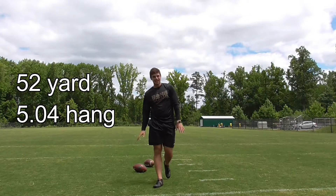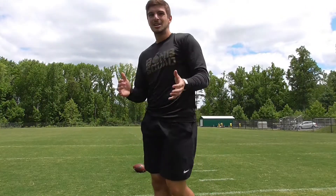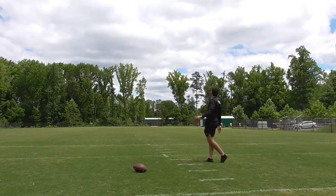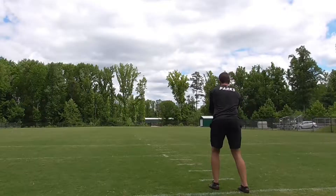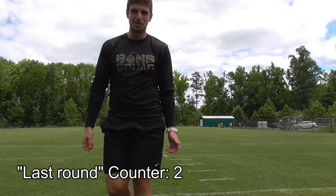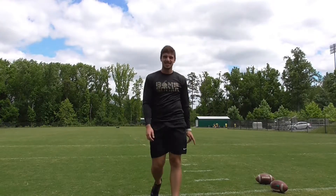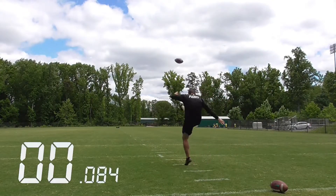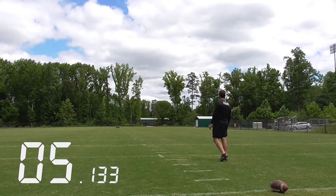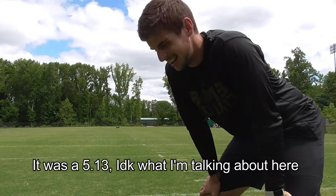That was like a 52-yarder — not sure about the hang, it looked decently high but a slow wobble so hang could be hit or miss. I'll do one more — that was like 49, nothing too special.